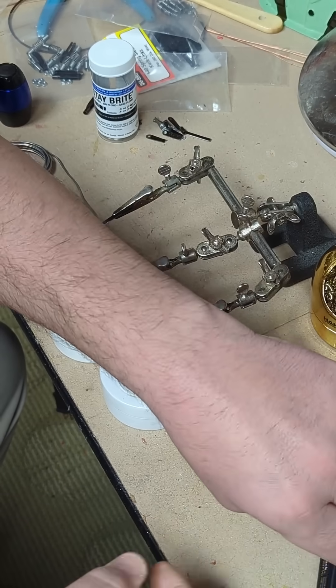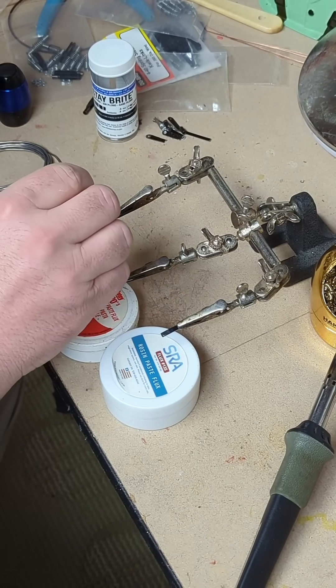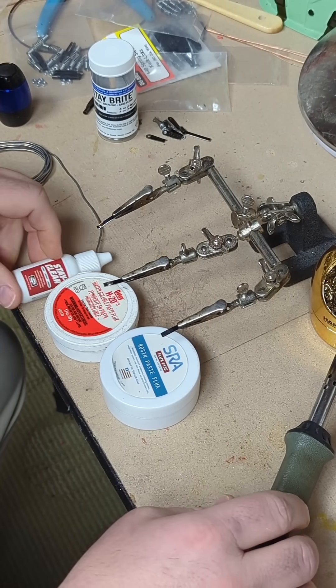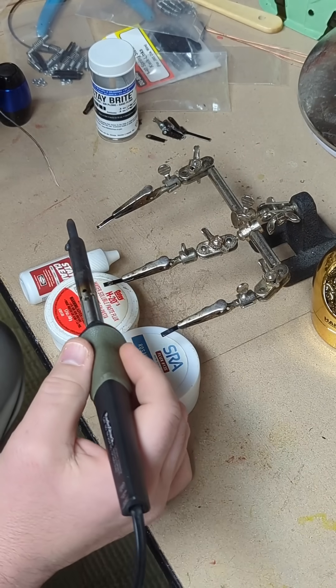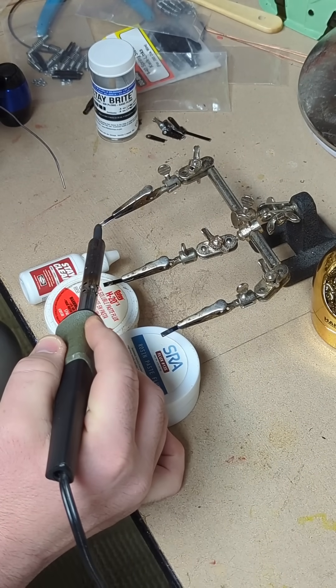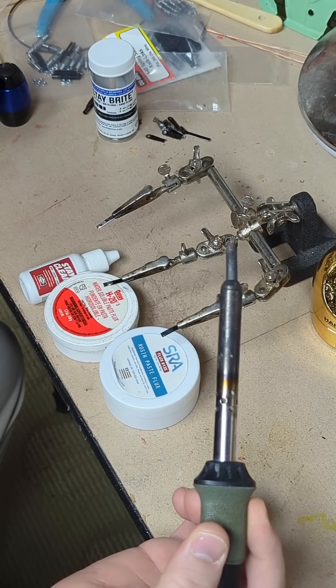So with the Stay Clean, you apply just a drop where you need it — and it's done instantly. Instantly where I need it to be.